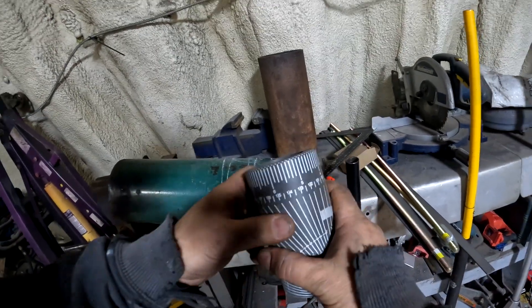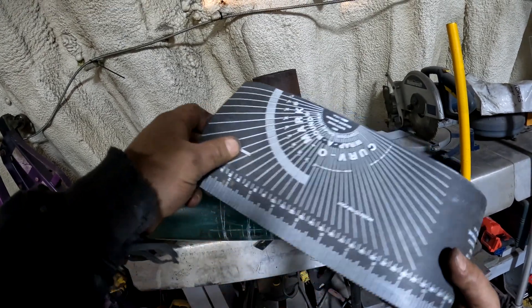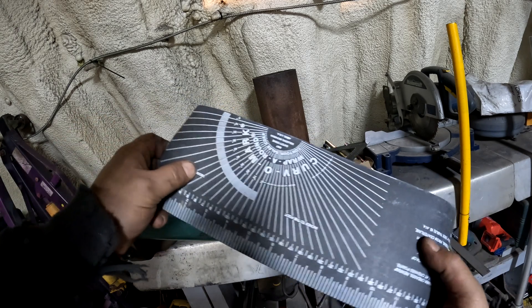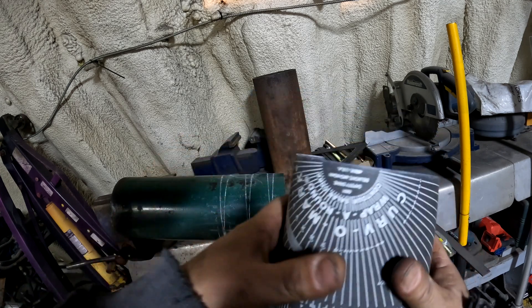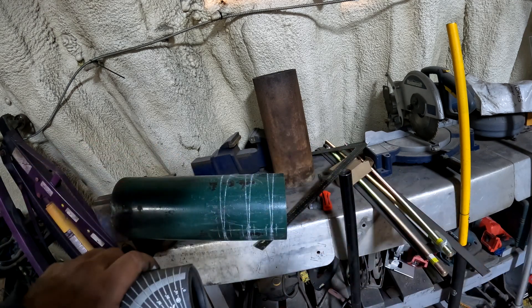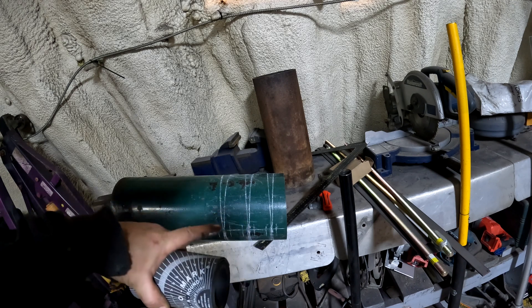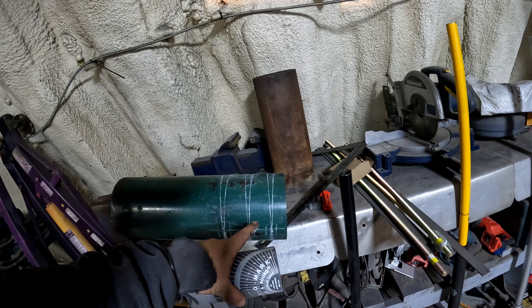If you guys don't have one of these, I suggest getting one if you're ever going to fabricate anything with pipe. I call it a pipe tape — it's also named a wrap-around or a curvo mark. Either way, you wrap it around, and as long as you keep everything flush and even on the end, it gives you a straight line around the piece of pipe. In this case, it allowed me to measure the circumference of the pipe — I divided it in half so I got a top and a bottom, and then I split the difference.